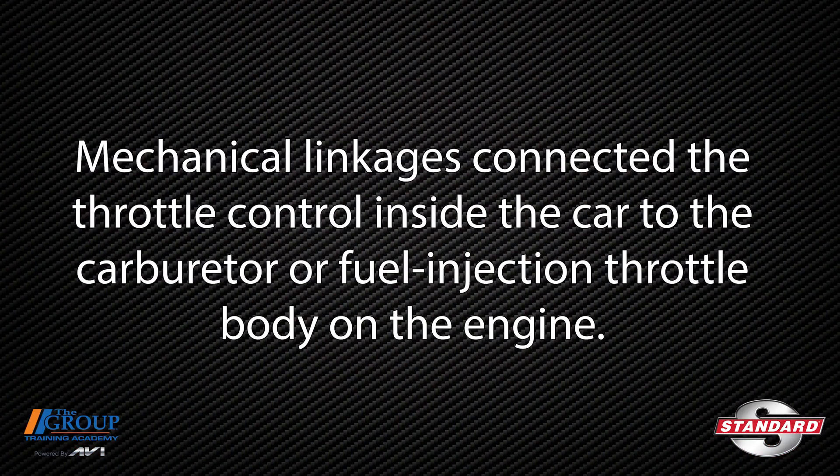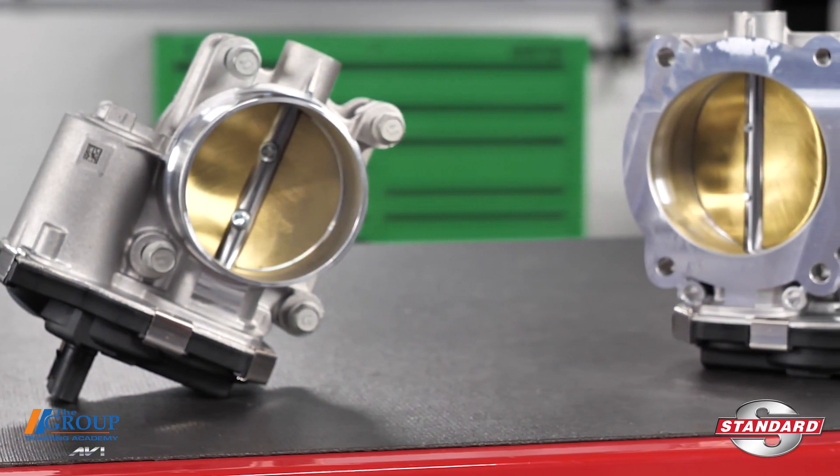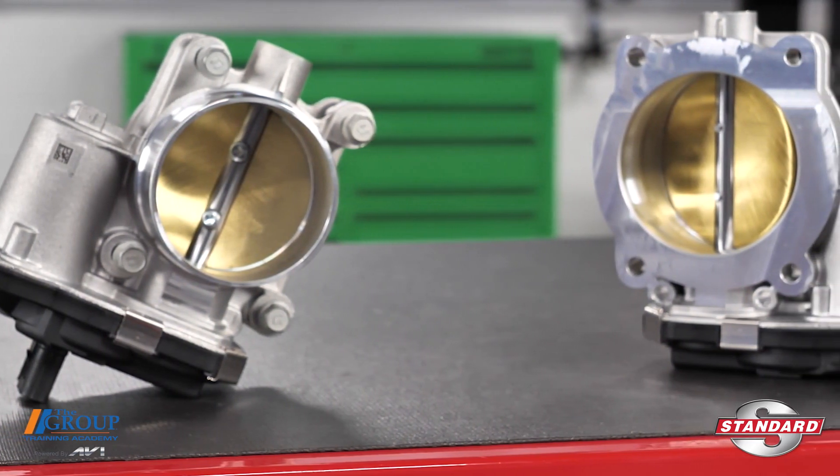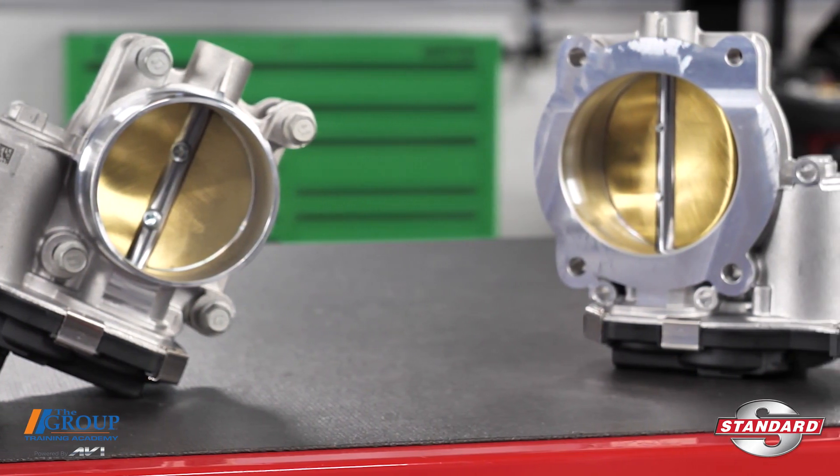Mechanical linkages connected the throttle control inside the car to the carburetor or fuel injection throttle body on the engine. Sure the concept worked and allowed for some pretty interesting roadside fixes, but today's systems are much more precise, more efficient, and more dependable.